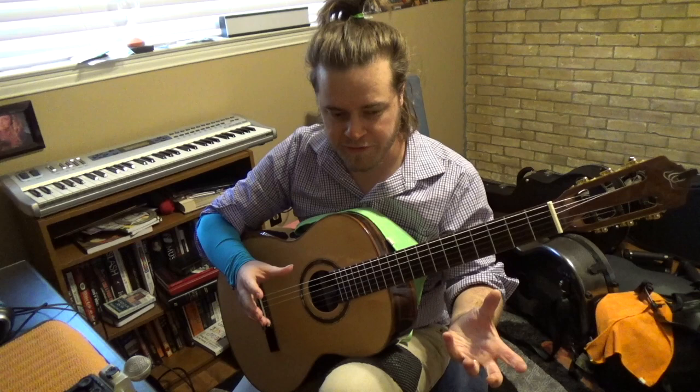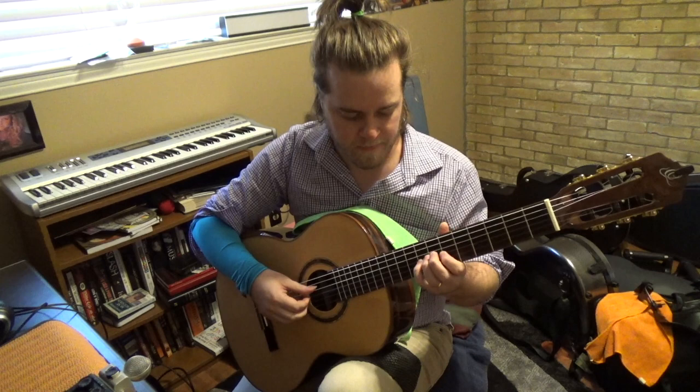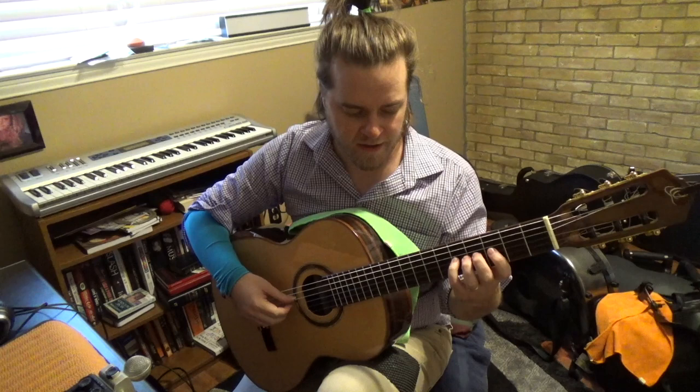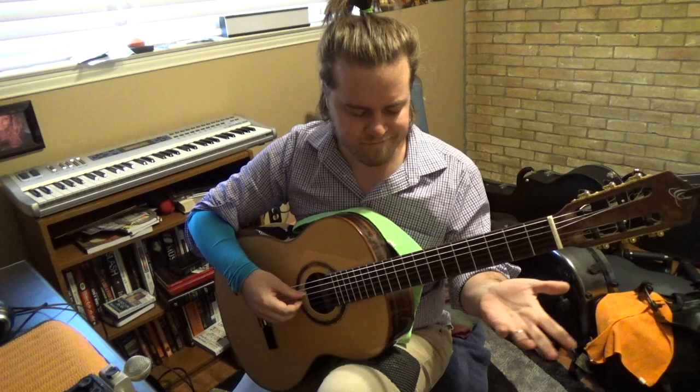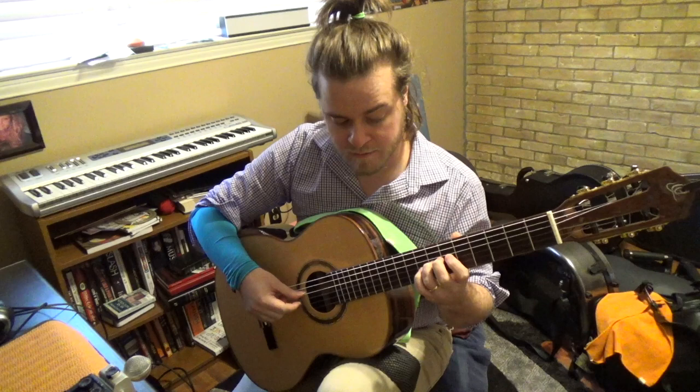Now let's shift focus to the fingerboard hand. When you start to learn this line with some speed, it already presents some challenge — two different ways. The first is how do you want to finger this passage? I finger it with a box pattern, where you make a four-finger box over four frets and try to move it as little as possible.